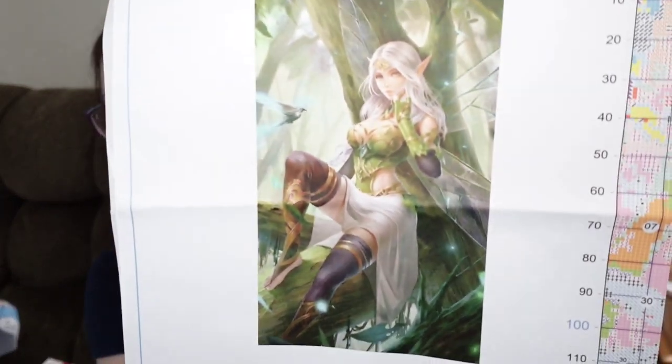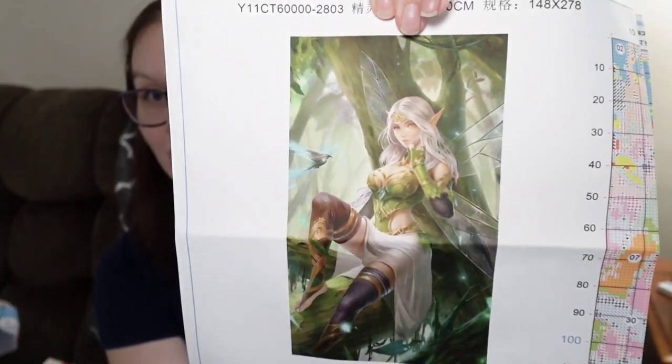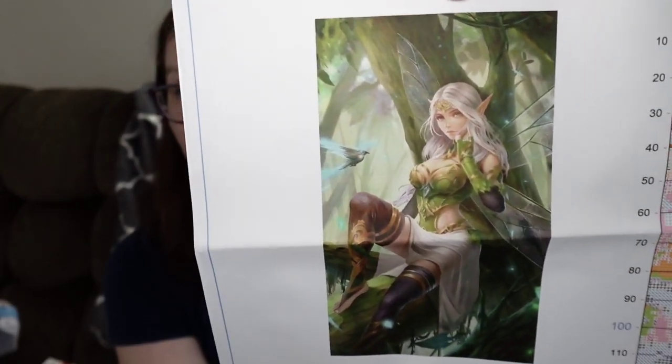First things first, we have our cross stitch and we have this stunner. Ever since I did the fairy for my mom, she's seen this and she's wanted this. We've been on the search for it — it keeps going on and off the market. So I finally found her on GBFKE and I am gonna be gifting this to her. It is a 40 by 70 and it kind of matches the fairy that I stitched for her, so she's pretty excited and I'm excited as well.